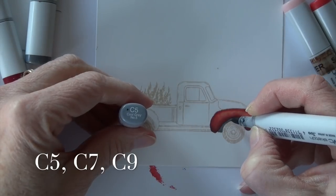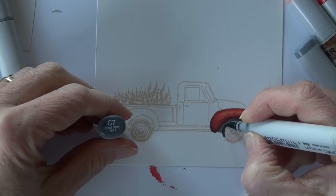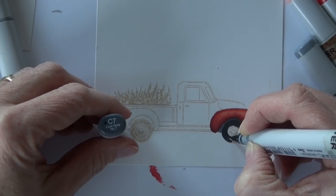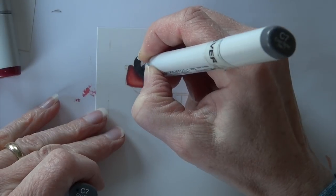The reason I use an earth tone like E93 instead of another light red is to make sure I'm getting more of a rusty color versus pink in those highlight areas. So now I've got a C5 kind of behind the wheel.